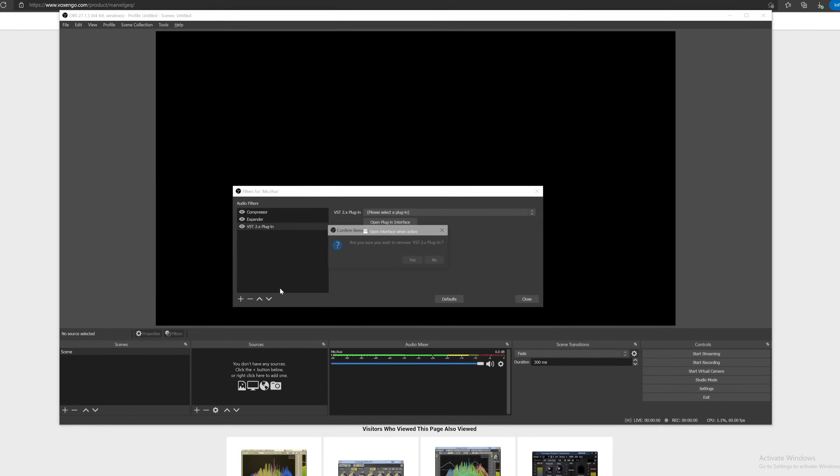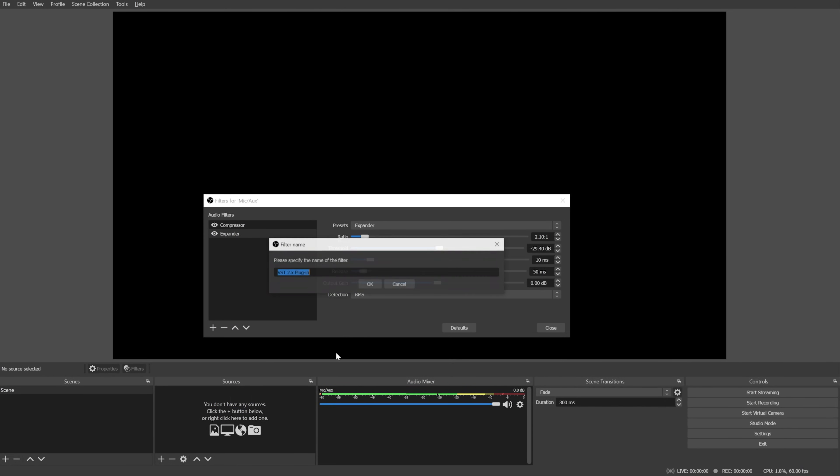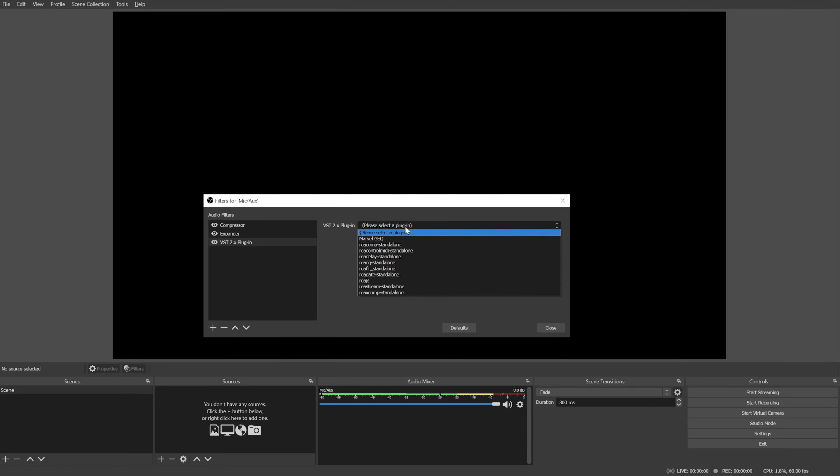Click Finish, then go back to OBS. I'll delete the VST plugin here and add a new one. Click OK and let's see if it's in the list — there we go, Marvel GQ immediately shows up in OBS. When you edit the VST it's activated but you still need to set it up, and to do that you click 'Open Plugin Interface.'